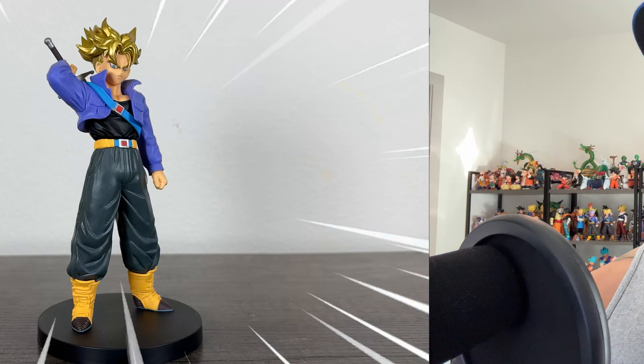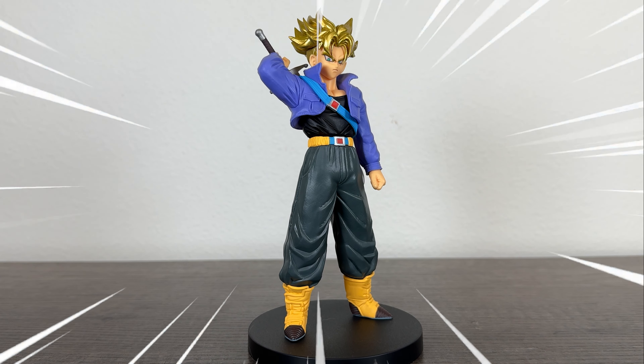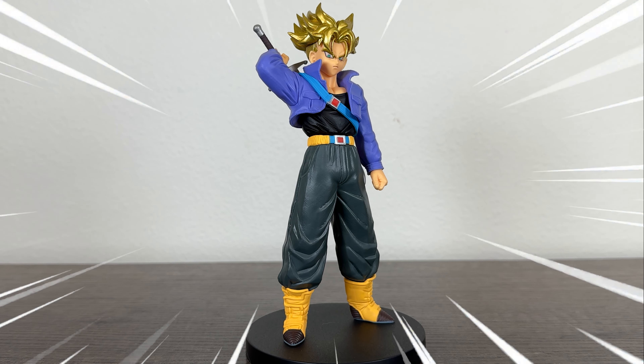What's up guys, Matt back again, and this is the Blood of Saiyans Super Saiyan Future Trunks, and in today's video we're going to be unboxing and reviewing him.